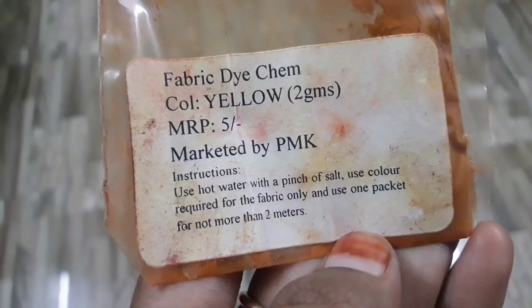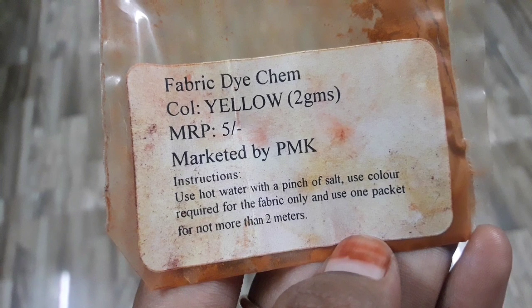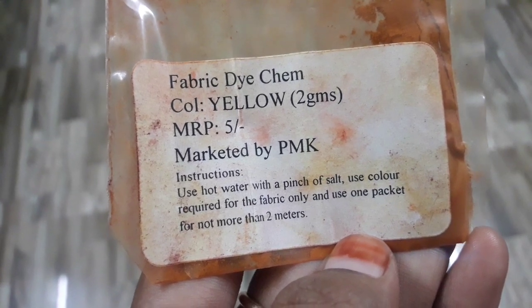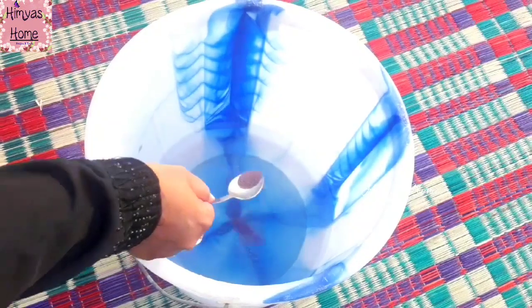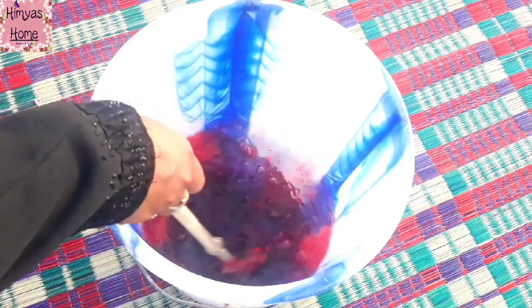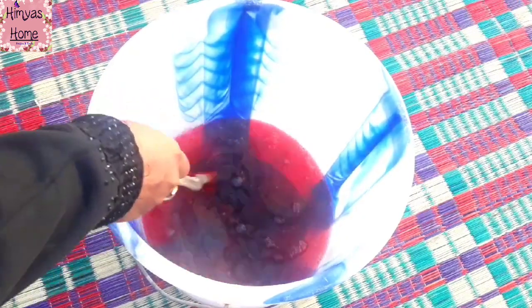What is this? Fabric dye. Put a cup of water in the bucket. This is very small. I am going to put a pink color in the bucket — 1 gram of water. Add a pink color and violet color. I am going to add a dark purple color. You can add a single color.